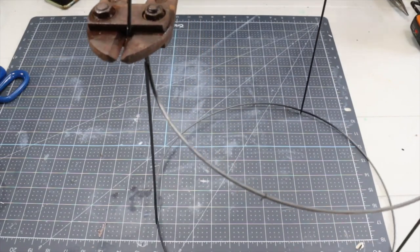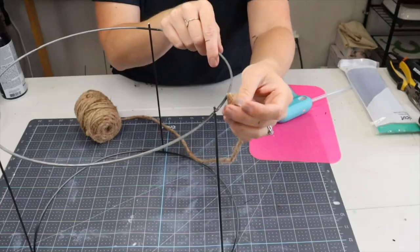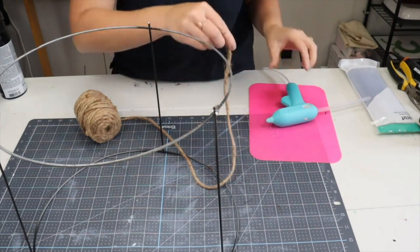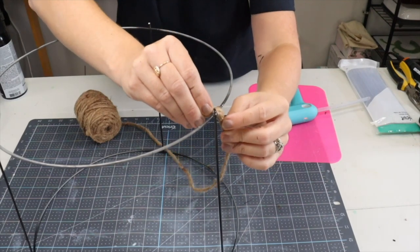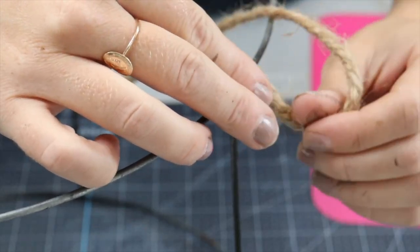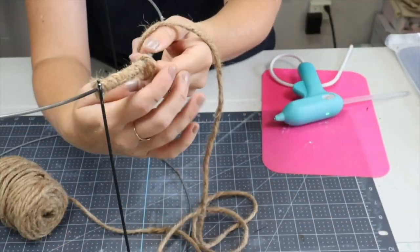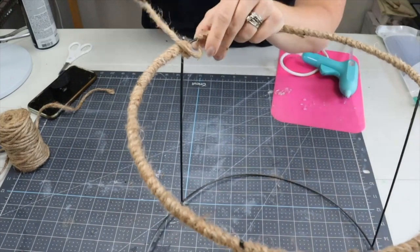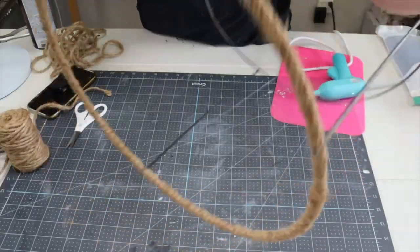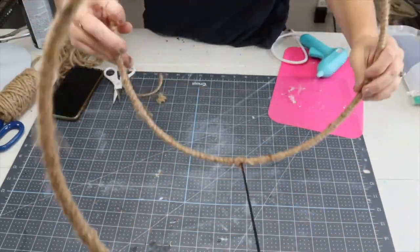Once the spray paint was fully dry, I cut off the top portion of my tomato cage, then came in with some very heavy jute twine. You just start at one spot on the circle, lay your jute twine over top and hold it there until the hot glue sets. Once the hot glue sets, you wrap it all around the circle, finish it off with a bit of hot glue, then repeat the process on the other side of the tomato cage.